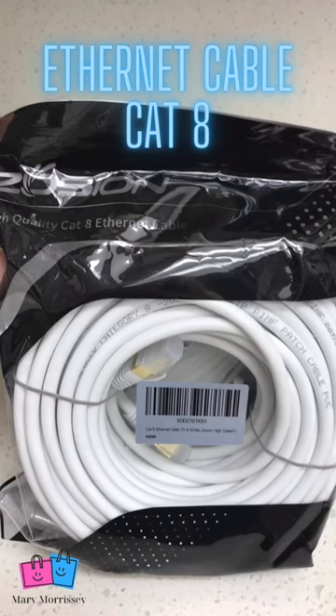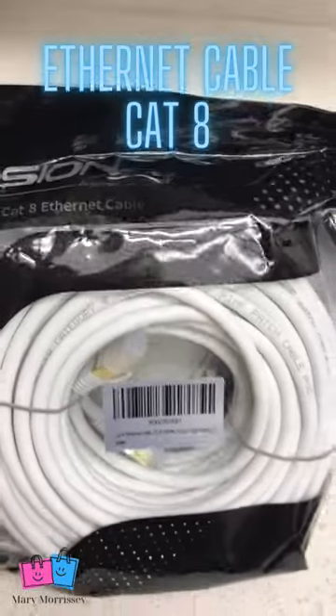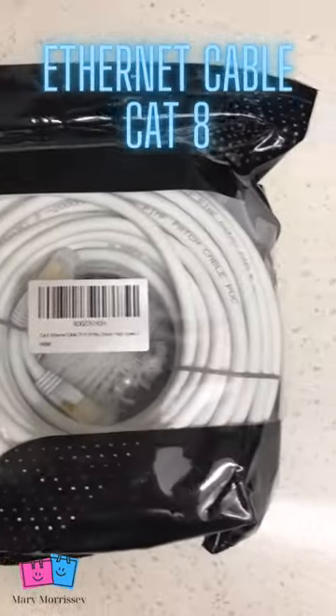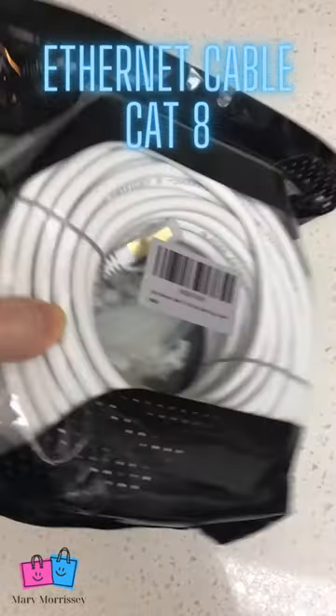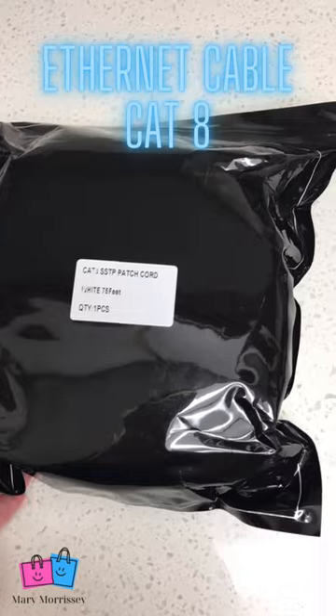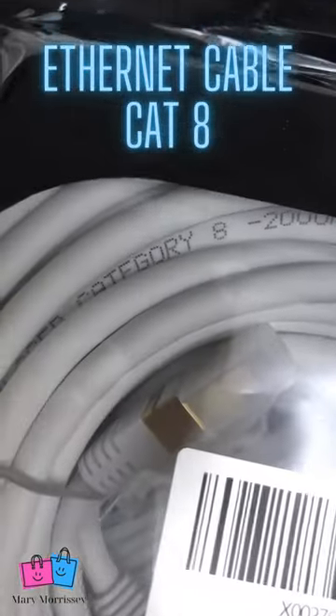I'm really happy with this Category 8 Ethernet cable. This is the Zoysyn Cat 8 Ethernet cable. This is the third one I've gotten because none of them seem to live up to the Cat 8. And if this is any indication, it's actually packaged well. It's sealed. And the cable even says Category 8.